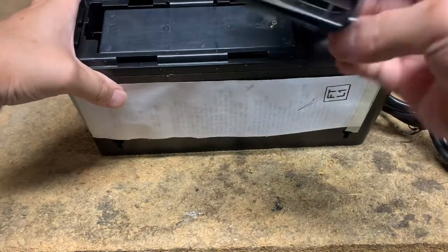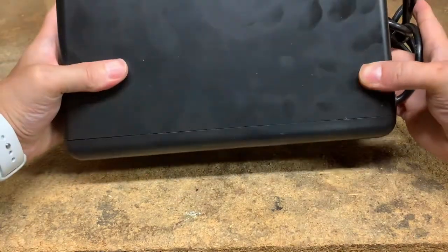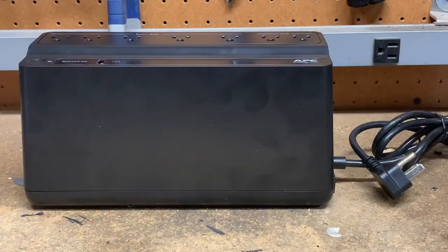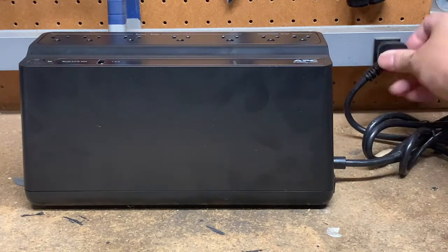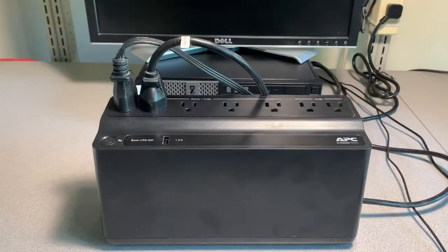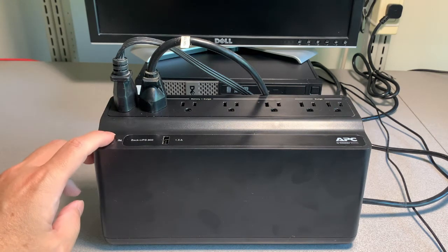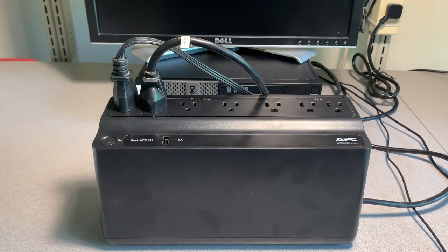Reinsert the battery and put the cover back on. UPS units typically come with a bit of a charge from the factory, but I'm going to charge this one for 24 hours prior to placing it into production. For this particular model, it will charge whether the unit is on or off. After charging for a day, I plugged in a test monitor and a test system to the UPS. Let's give it a power on and wait until the power light turns solid green.